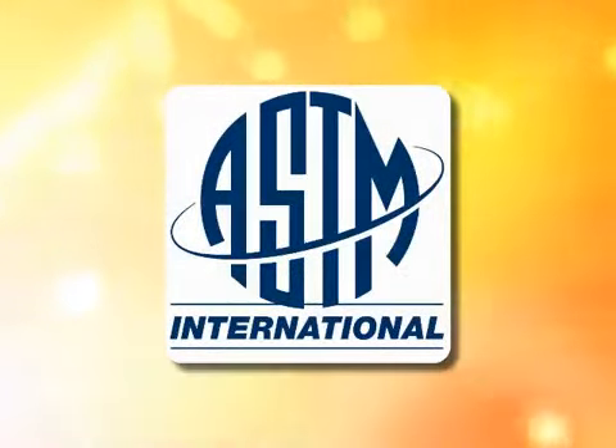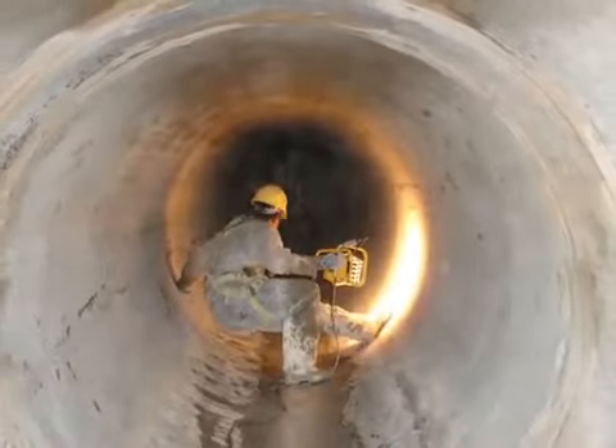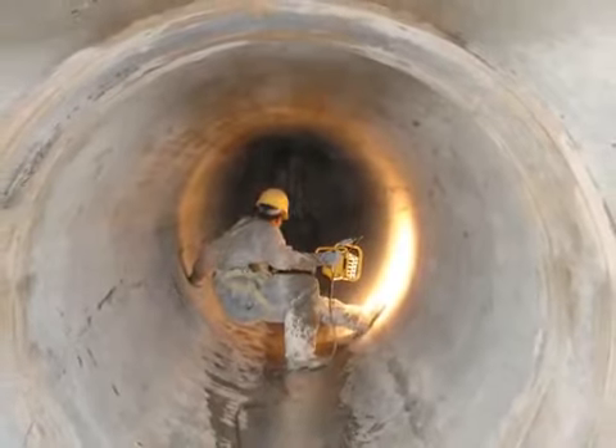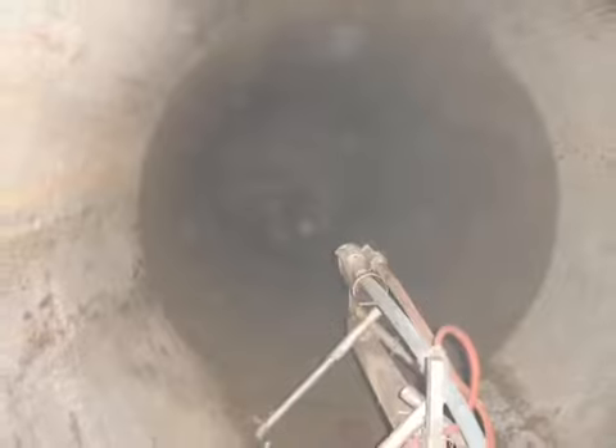ASTM International has established the standards for manhole lining and will soon have a standard for centrifugally cast concrete pipe. The unique CentriPipe system provides waterproofing, sealing, and structural reinforcement and corrosion protection for sanitary and storm culverts without the need for trenching and at a significant cost savings.